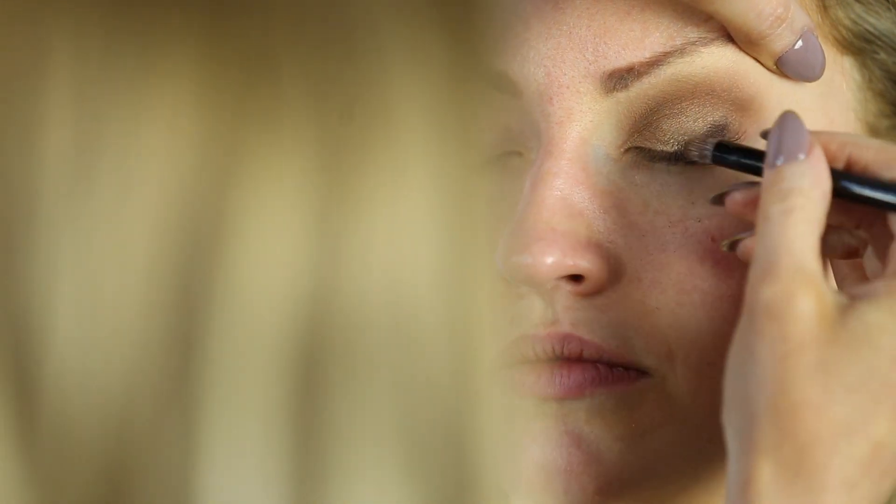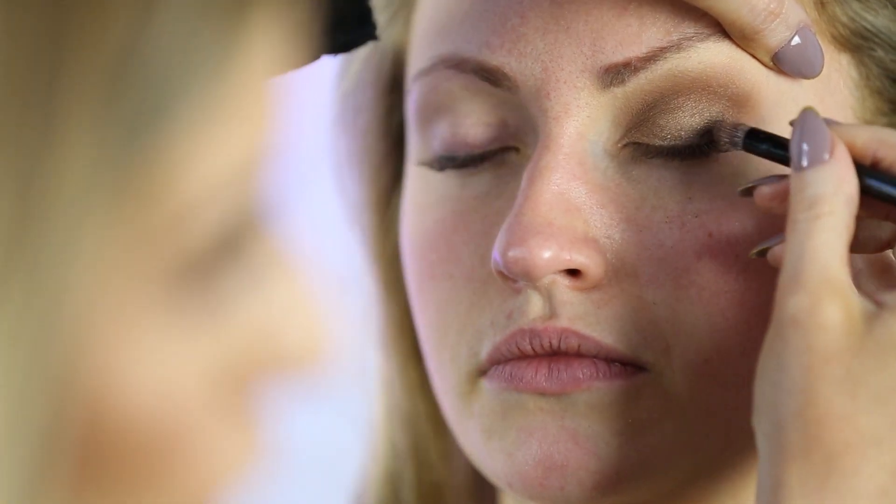I'm going to take a warm brown in a darker shade called Embark and place that in the outer corner, three quarters of the way along the lash line.